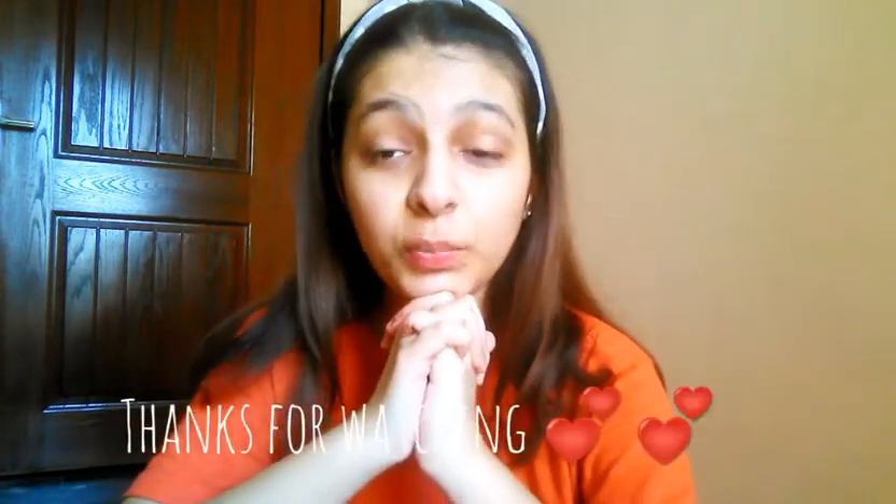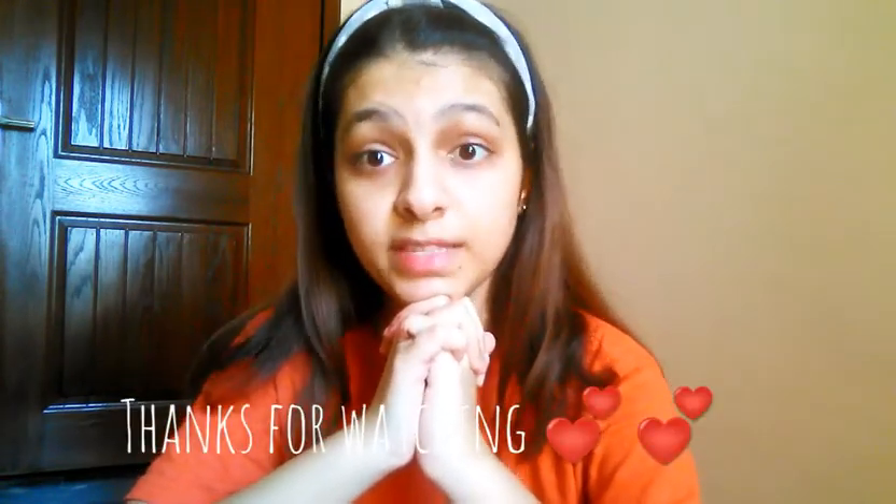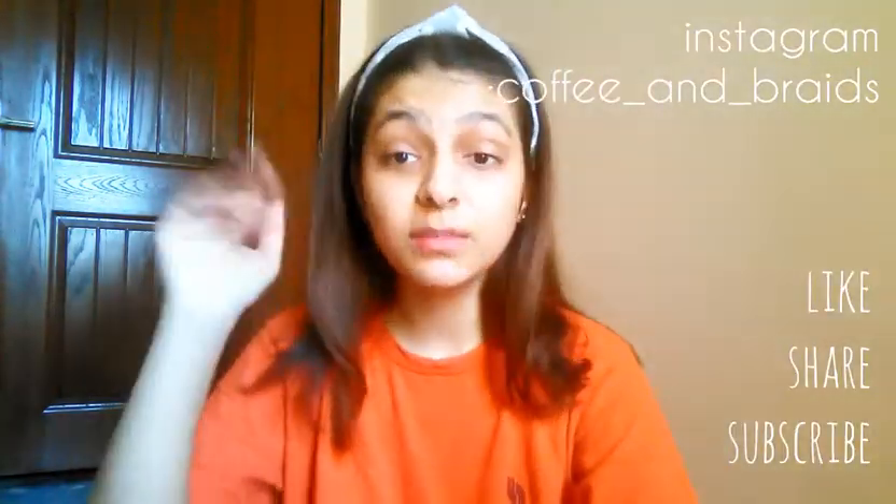Thank you so much for watching, hope you guys liked it and it may help you out. If you like it, don't forget to give this video a big thumbs up and click on the subscribe button down below. See you in my next video — until then, Allah Hafiz, take care, bye bye.